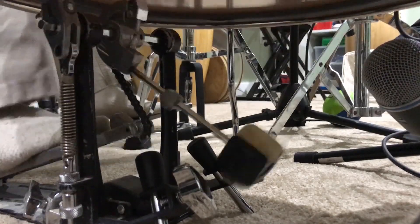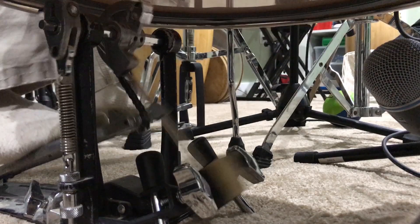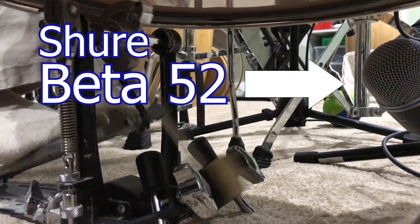Miking the batter side reminded me of the cocktail kit video — I'll put a link to that video up here and in the description below. I really liked the sound of the kick on that video. It's a floor tom with a kick drum head and a Beta 52 underneath. The Beta 52 is a dynamic mic, so I thought it'd be interesting to compare that to the condenser mic.